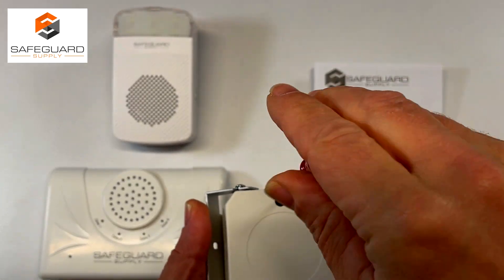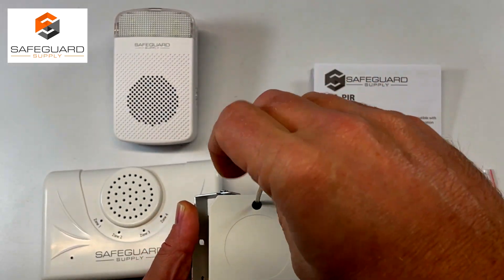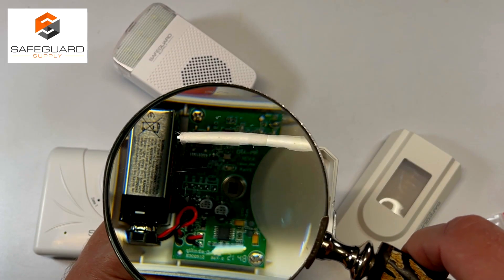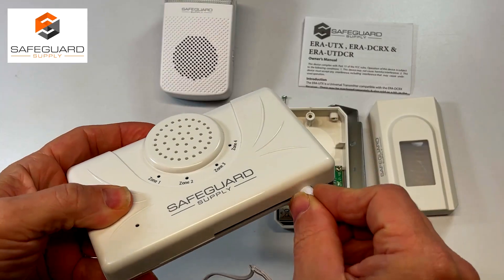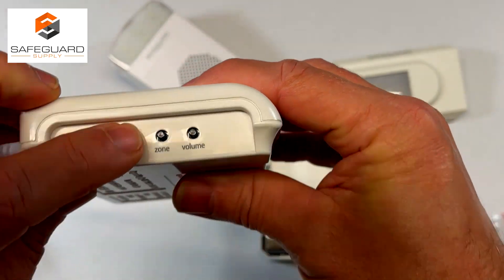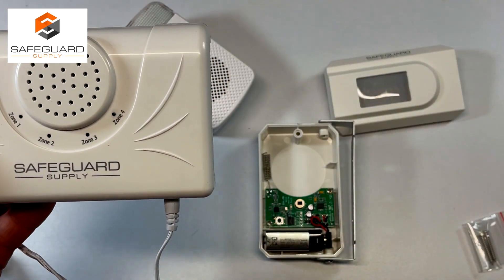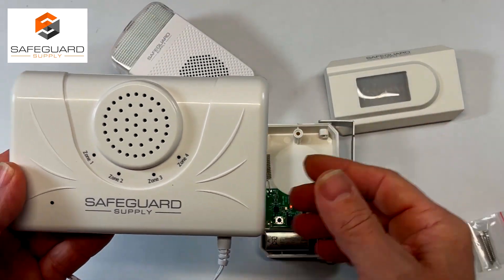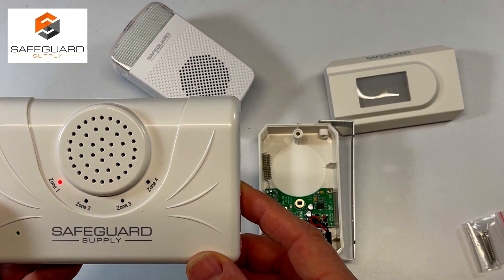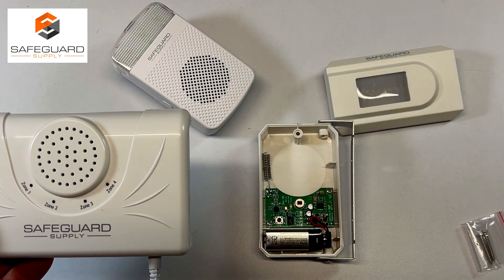To pair them up, start by taking the back cover off the transmitter — you'll need a small Phillips screwdriver and a 9-volt battery. Once the battery is in, it's ready to pair. Plug in the receiver and press and hold the mode button; you'll hear a short tone telling you it's ready to pair. Wave your hand across the sensor and you'll hear a short tone confirming it's paired.